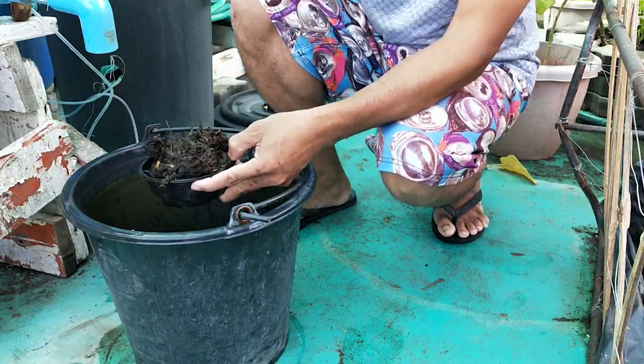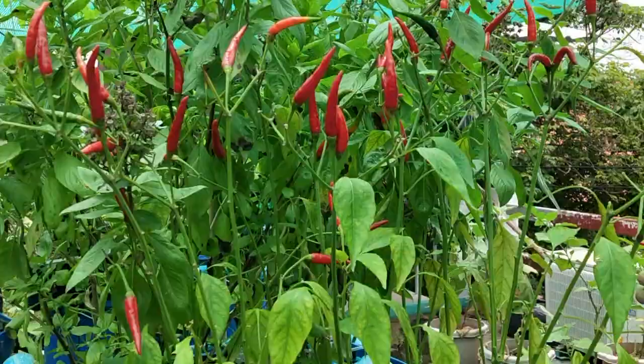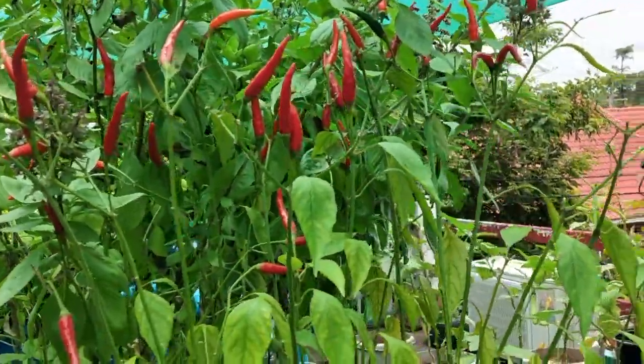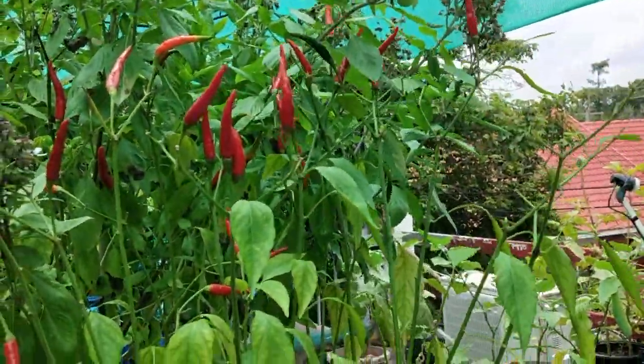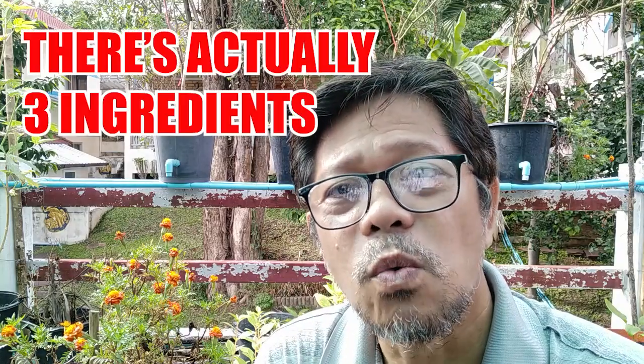What is compost tea? Compost tea is a diluted mixture of compost materials and water — simple as that. The tea is most beneficial to plants because it is supercharged with micronutrients and beneficial microorganisms, which may prevent diseases and pest problems in plants.